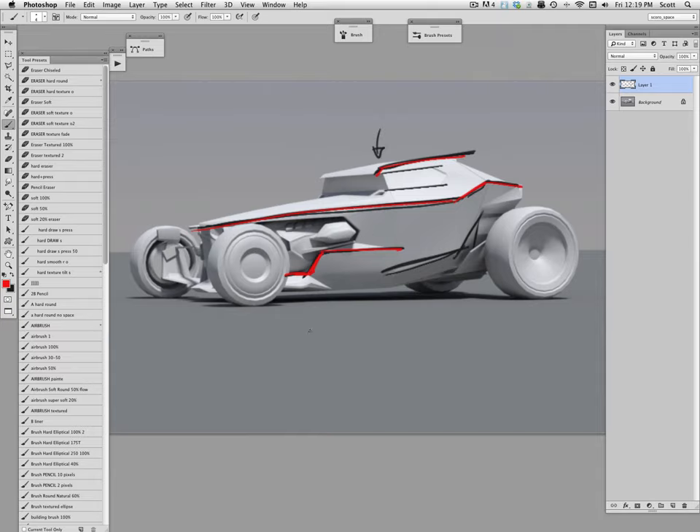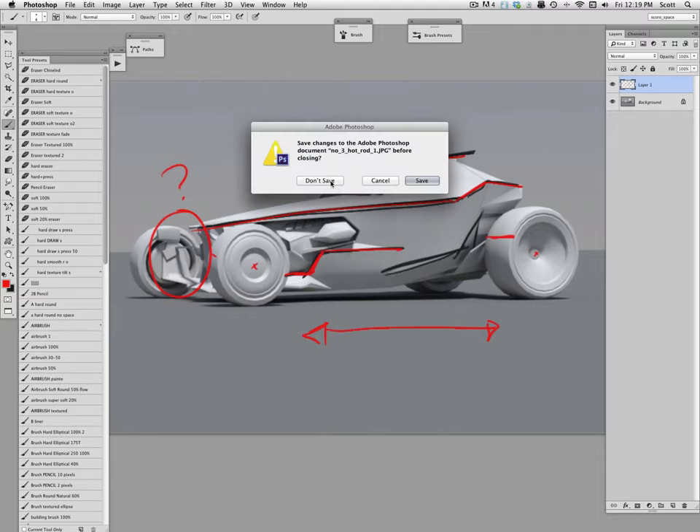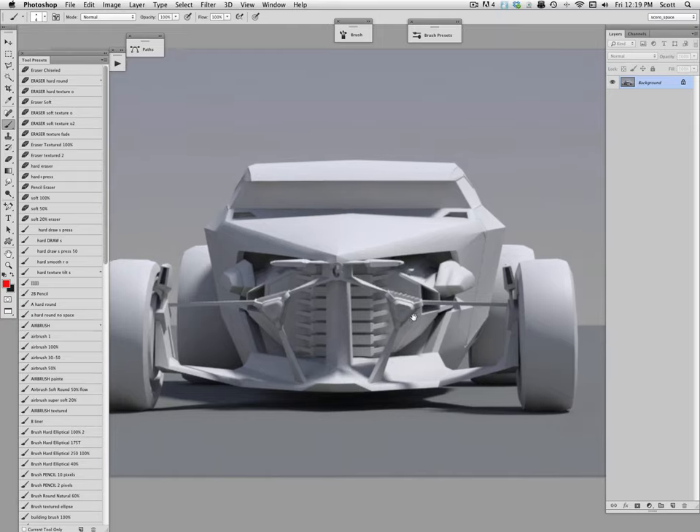I stretched the wheelbase a little bit, made the wheels and tires a little bit narrower. It's just roughed in — this is usually about big block shapes and working out overall proportion and stance before the next step. I got it basically working in that view, then switched to another view. In top view you can see the dilemma with this vehicle.